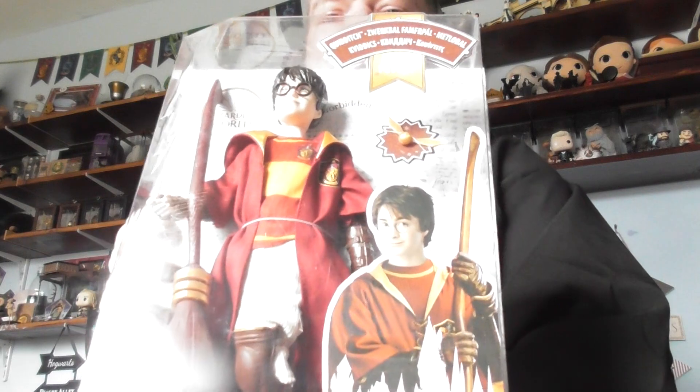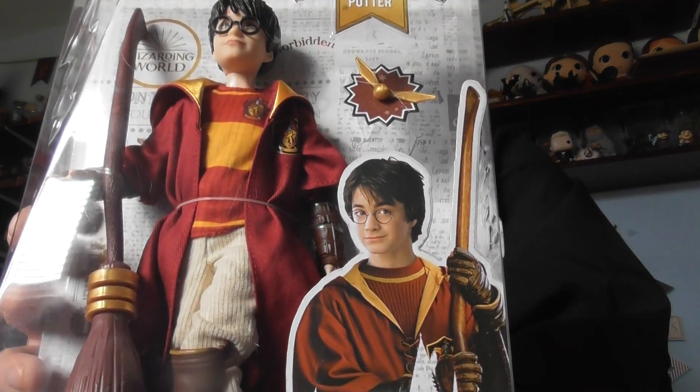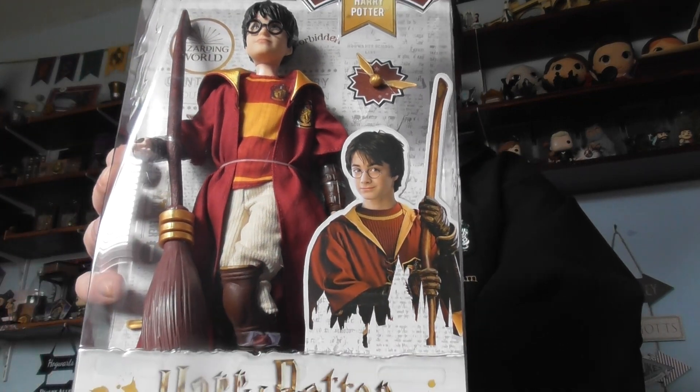And the next one is Harry Potter again but in his Quidditch uniform. I am going to do a little competition for my next video. Please hit the subscribe and the like button for more. Bye.